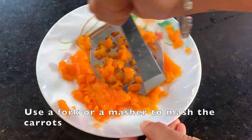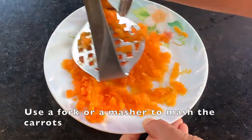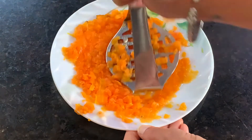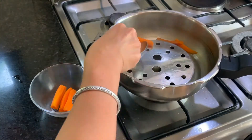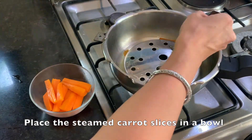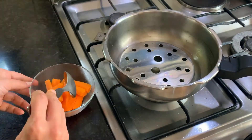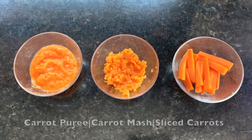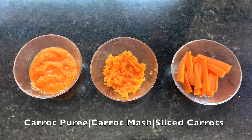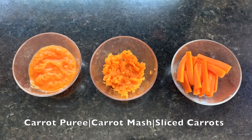You can use a masher or even a fork to mash up the carrots for a proper mash for baby. Lastly, spoon out the cooked sliced carrots into a bowl. And there you have it — three different ways to offer carrots to your child: as a puree, as a mash, or just as sliced and steamed pieces.